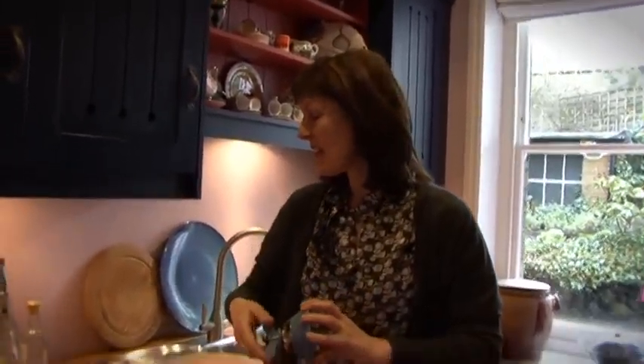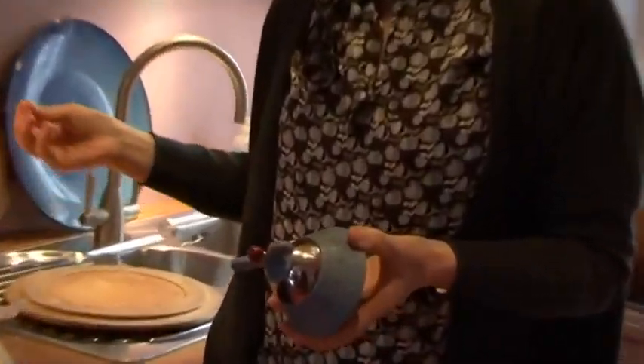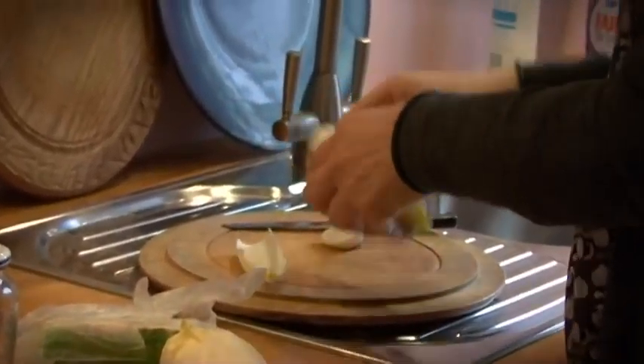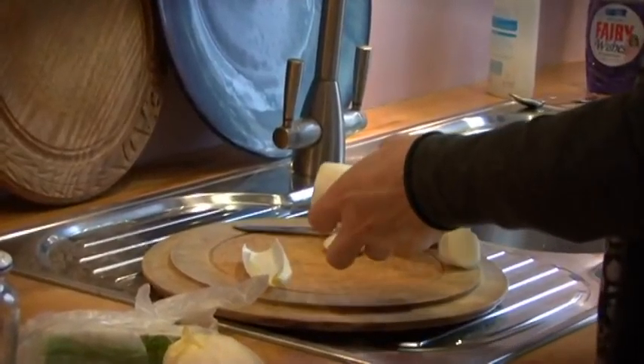This is going to be a walnuts and roquefort and chicory salad that should be pretty tasty. That's the 10 minutes done. The thing here is it looks pretty spectacular if you can kind of separate out your chicory leaves.